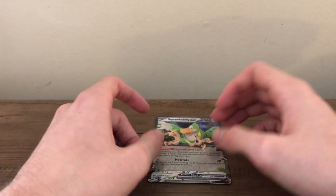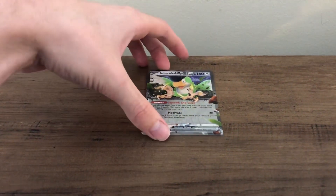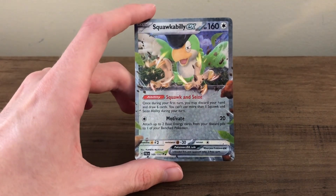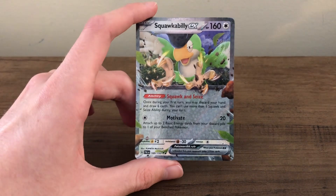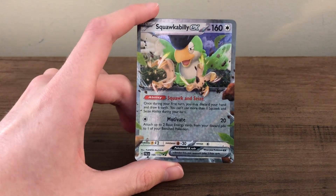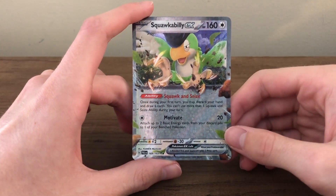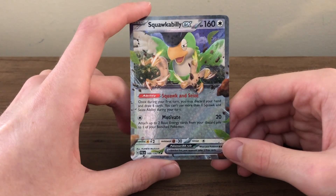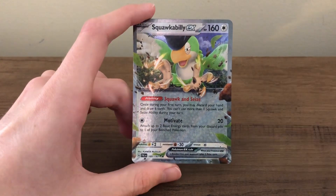That's pretty much it for this video — a Squawkabilly EX, an interesting fella. Thank you for watching. I feel like I've gotten a decent amount of EXs, at least one or two, from each of these sets to start. Scarlet and Violet has overall been a good start; I've really liked the 151 set — that's been a pretty fun one. There are some really nice art rares in these sets, and that's the highlight for me. The artwork on some of the basic cards is actually quite nice too, but it's really the art rares that shine — just like the trainer galleries at the end of Sword and Shield. I hope you enjoyed this video, and I'll see you in the next one. Bye.